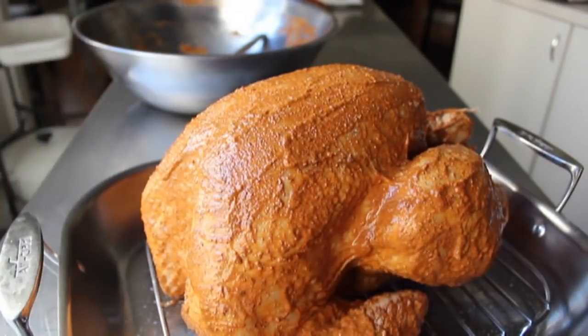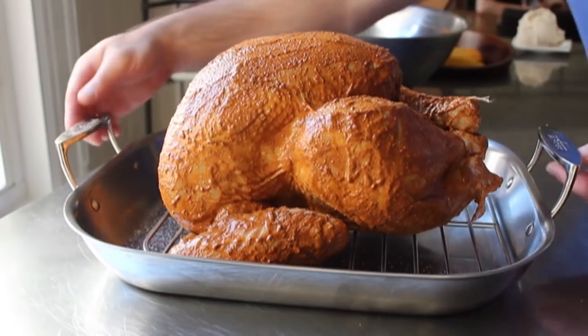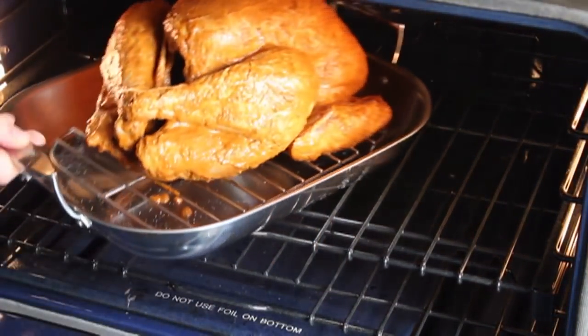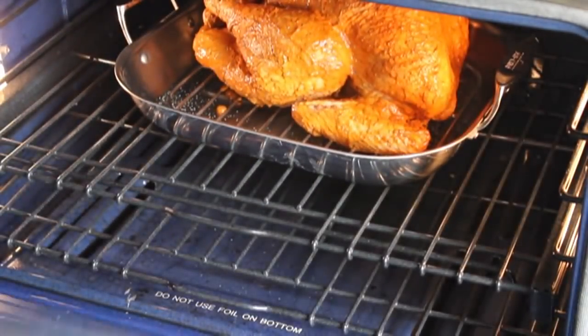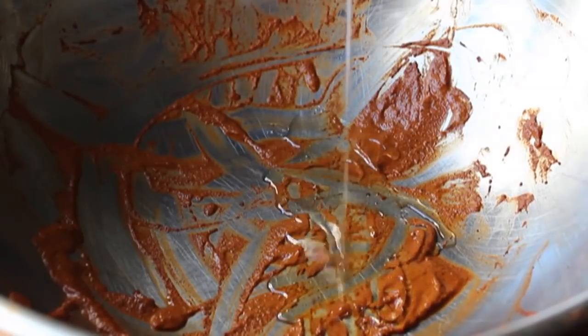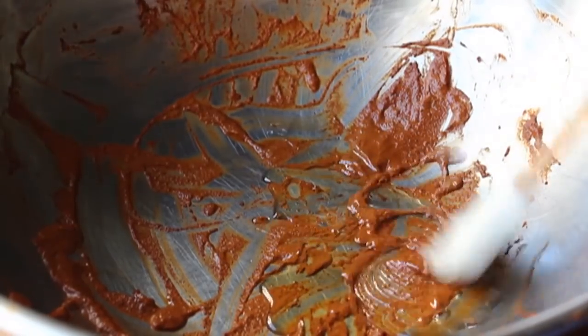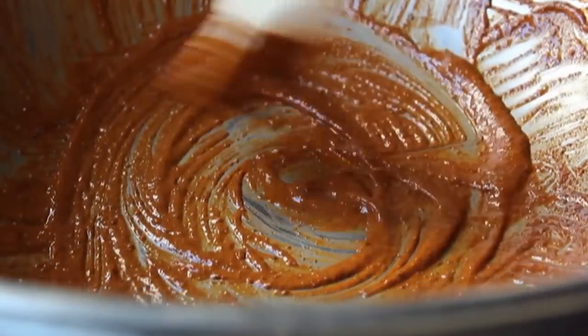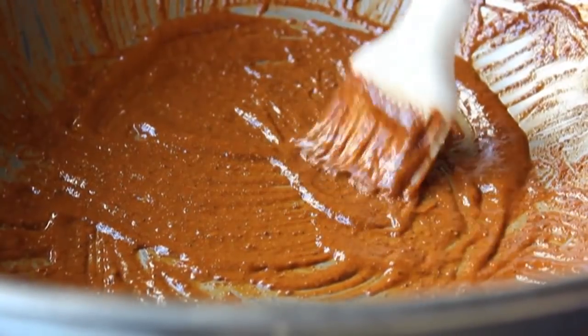Place the seasoned turkey into a preheated 325°F oven for approximately 15 minutes per pound — in my case about three and a quarter hours. I'll have a ton more info about timing on the blog post. While waiting, take that reserved wet rub, add a little splash of oil and maybe a touch of water to thin it out a bit, and set it aside — this will be used as a final glaze towards the end of the cooking process.